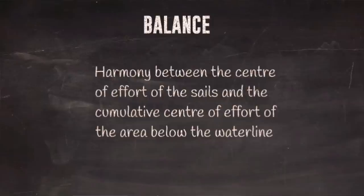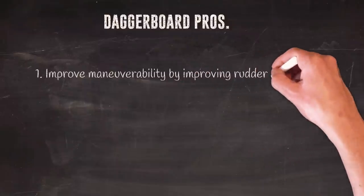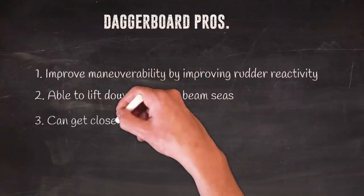Now let's talk about dagger boards, because there is so much written about them. The 1370 is not going to have dagger boards — it's going to have mini keels. The pros of dagger boards: they improve maneuverability and rudder reactivity because the cat has a pivot point. The dagger board can also be lifted to reduce drag at high speed or downwind, and you can get closer to shore. However, the whole system is heavier and tends to need more maintenance.